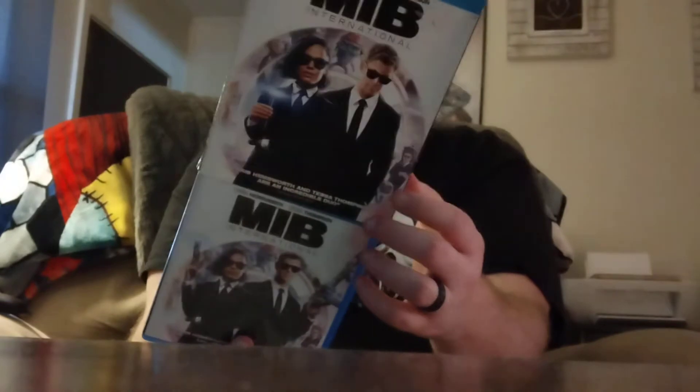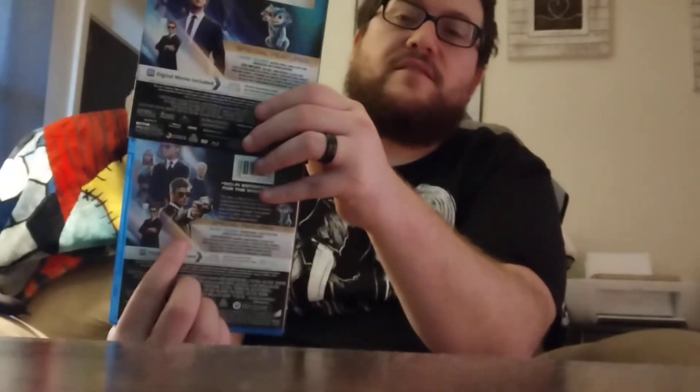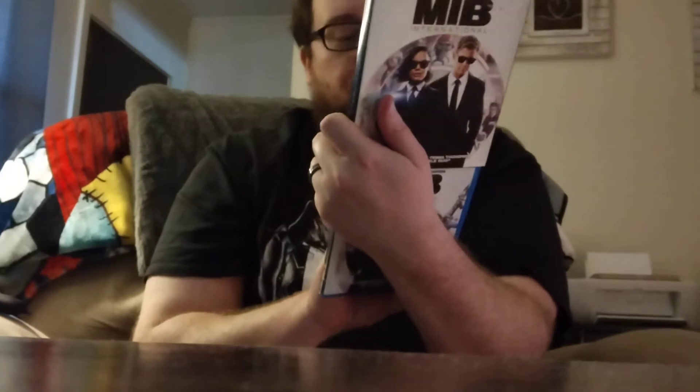Welcome back to the channel. Today's video I'm going to be giving my review for Men in Black International. I like this version because it has two different slip covers, different from the artwork on the movie just slightly, which makes it a little bit better. Even the backs are a little different — as you can see, you got a gun with sunglasses on, so at least they changed it up a little.